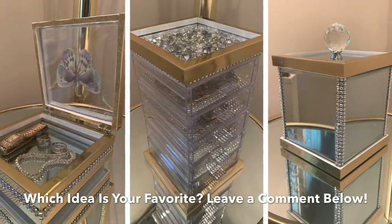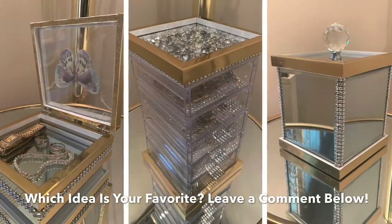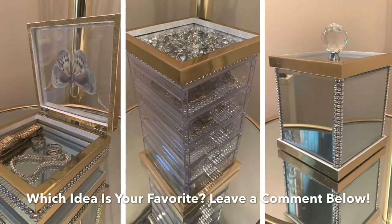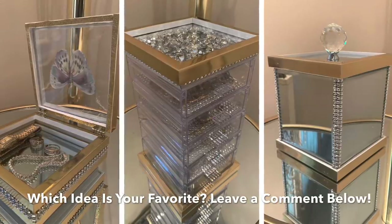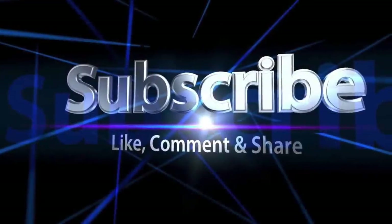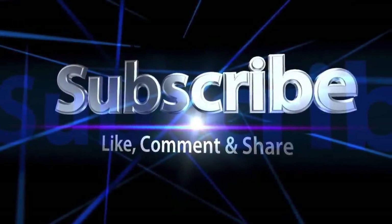I hope you enjoyed this week's video, and it gave you ideas on how to store and organize in your space. Be sure to like, comment, share, and subscribe. Thank you guys so much for watching. Remember, I upload new videos every single week, so until next time, Dazzlers, bye!